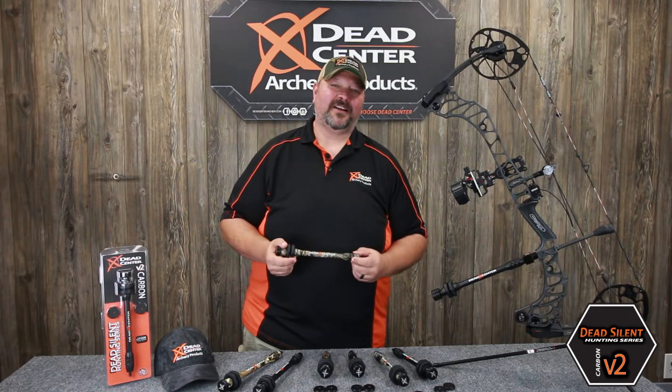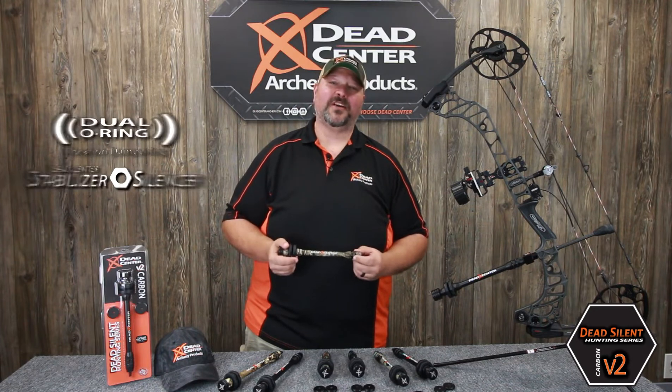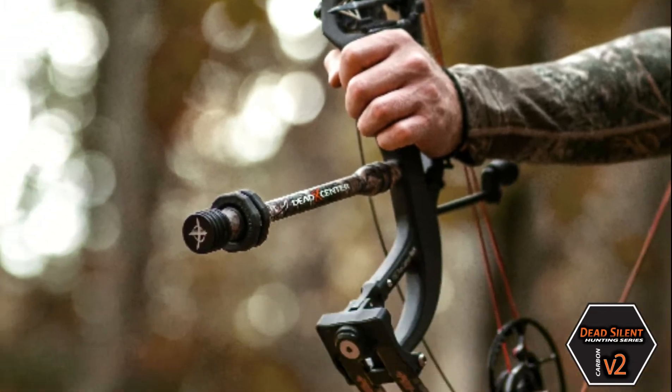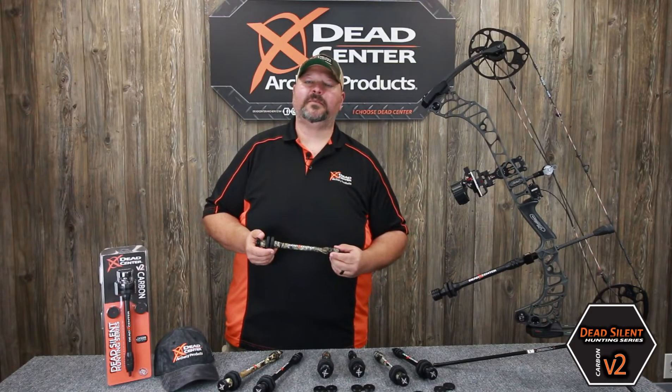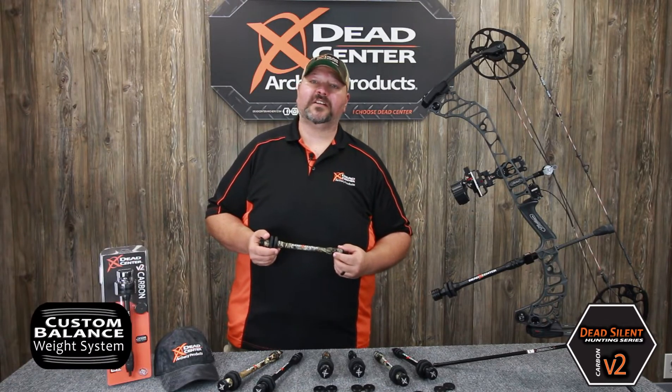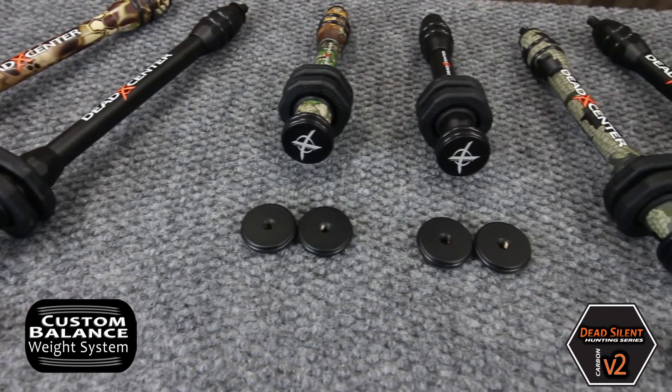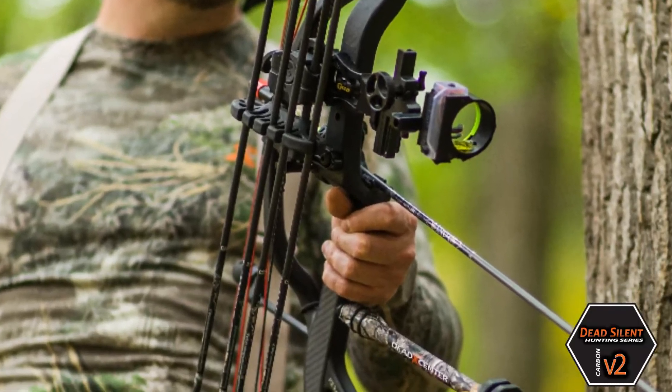Dead Center Stabilizer Silencers and Dual O-Rings provide superior vibration dampening and silencing ability. Carbon V2 Stabilizers include two 1-ounce custom balance weights that are threaded quarter-twenty, allowing you to custom tailor your weight configuration to your specific needs.